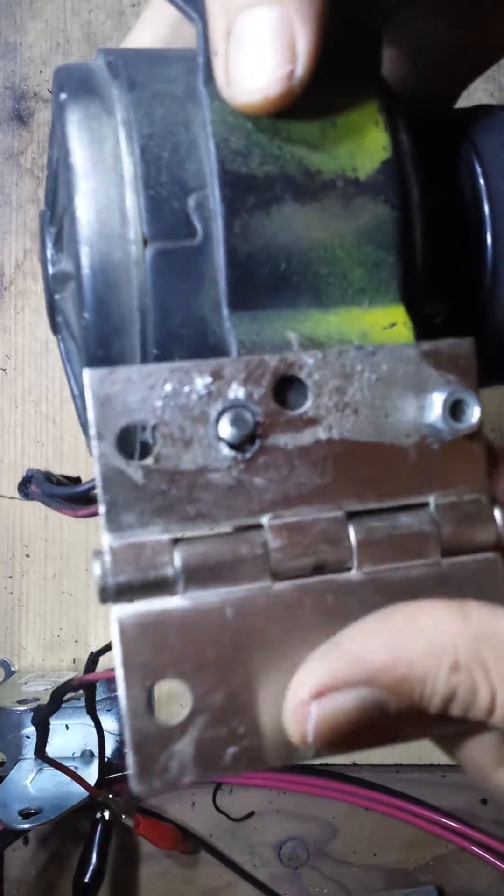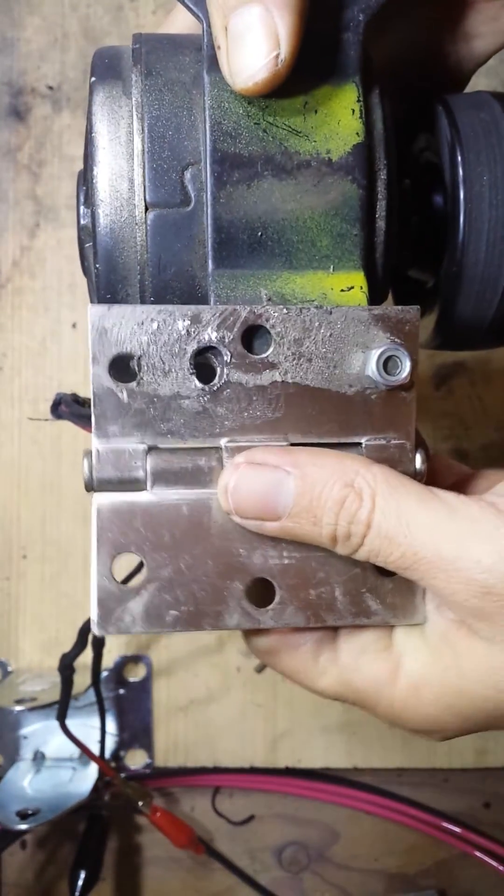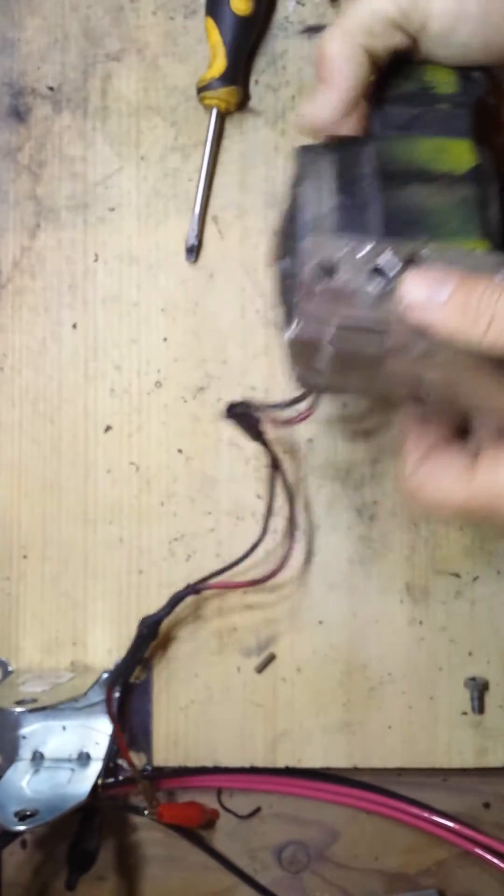Once it's mounted down, you'll have the bolt and then you can adjust this bracket forward and backward just a little bit. That's going to help you set the angle that the motor is going to ride on the wheel.